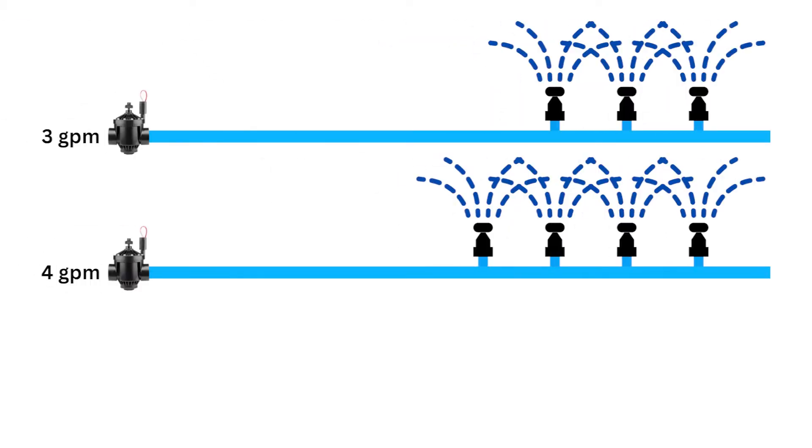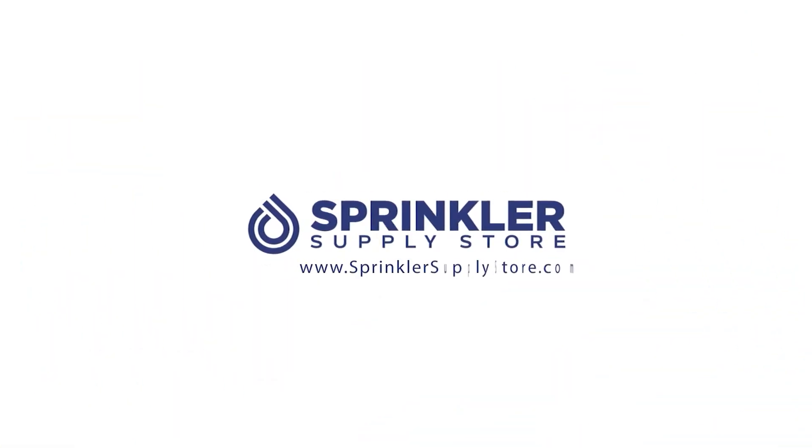How many sprinklers, like this Hunter I-20, can you put on one sprinkler valve? We're going to answer that question in this video. I'm Sprinkler Andy, and you're watching Sprinkler TV.